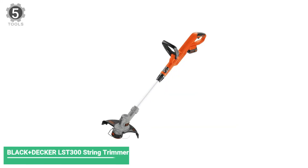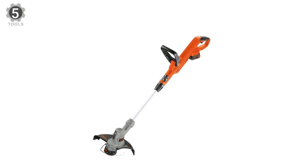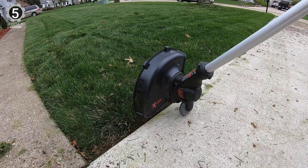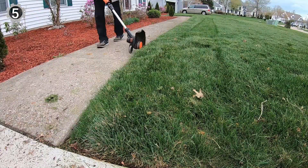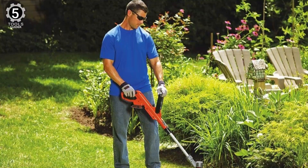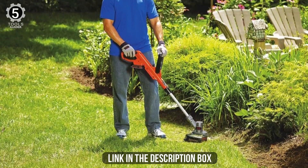Number 5: Black+Decker LST300 String Trimmer. The Black+Decker LST300 String Trimmer cuts along borders, sidewalks, and flowerbeds, and easily converts between trimmer and wheeled edger. It is lightweight and easy to handle with adjustable height handles. Its power drive transmission can tackle even heavy, overgrown weeds and grass. Its 12-inch cutting width can tackle most trimming and edging homeowners' needs. The trimmer's 6,200 RPM keeps your tool going even against thorny brush.